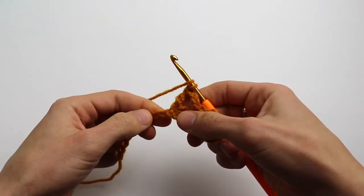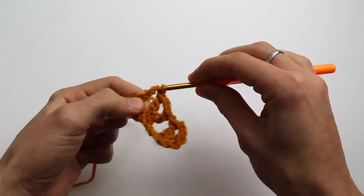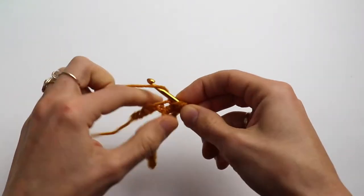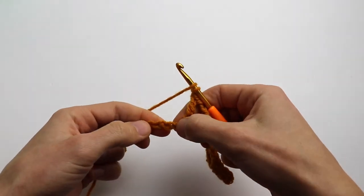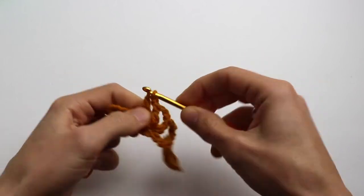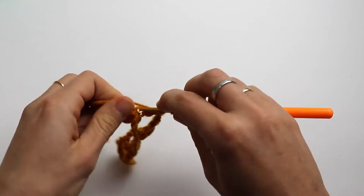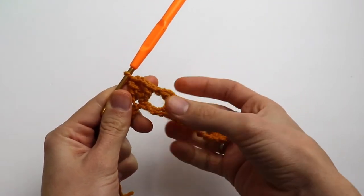Chain one, yarn over, and repeat again. Count four and double crochet, chain three, double crochet. Let's repeat one more time: chain one, then one, two, three, four — double crochet, chain three and double crochet. And that's how the first row looks.